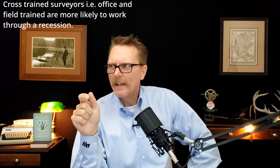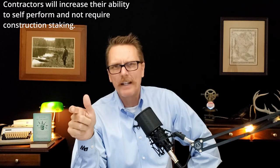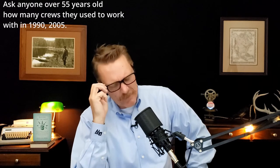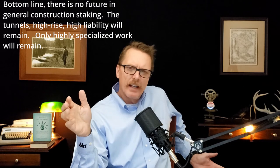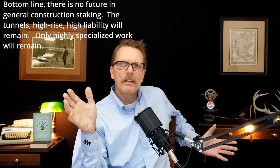I actually like the classes. I think they could condense the material, certainly update it, and then take a deeper dive. There's nothing in there about doing adjustments, Starnet, TBC, or anything like that — and those are fundamental basic requirements. So you go through your five classes and accumulate about 6,000 hours, which is three years, and then you graduate from those five classes and 6,000 hours as a chainman.